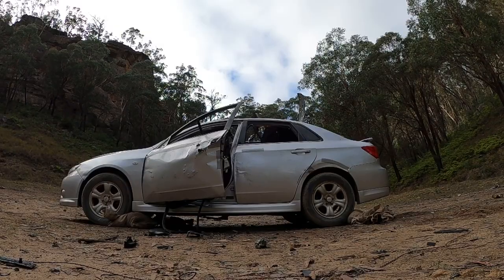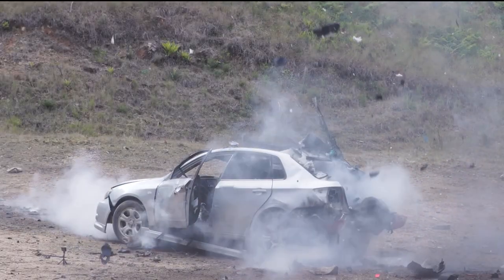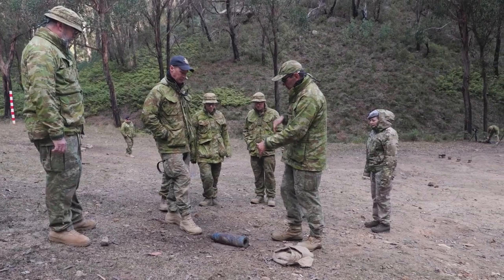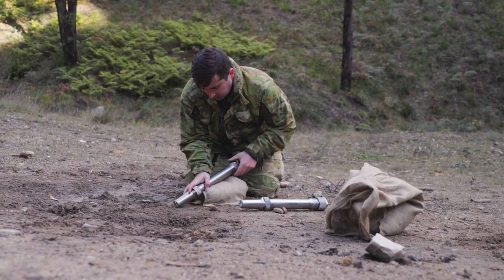Some of the other people I'm working with have destroyed the boot with a boot banger. Yeah, it's really good to see the progression in the training — coming from the basic knowledge of some of the guys and then being able to see them progress through to being able to do the alternative actions to access vehicles and things like that.